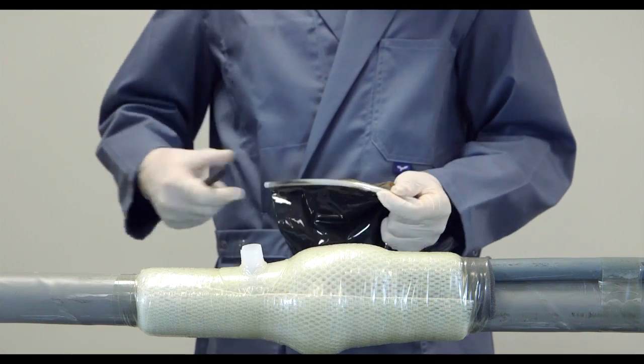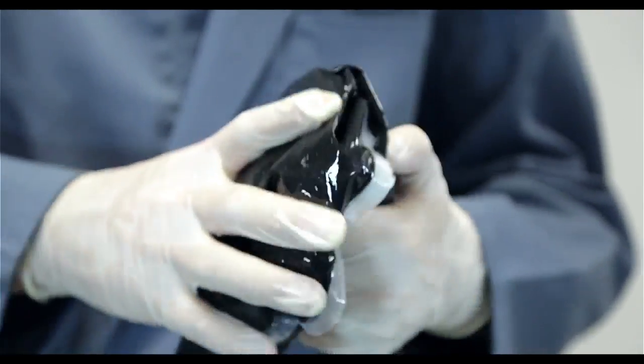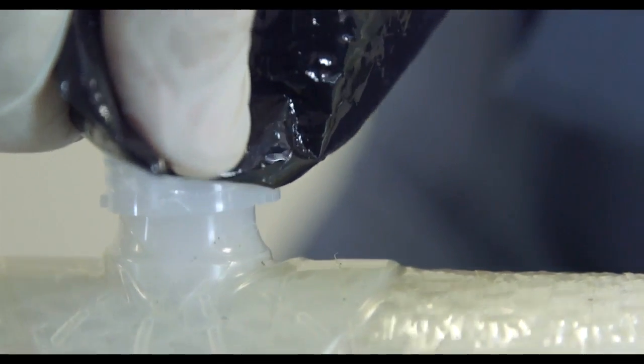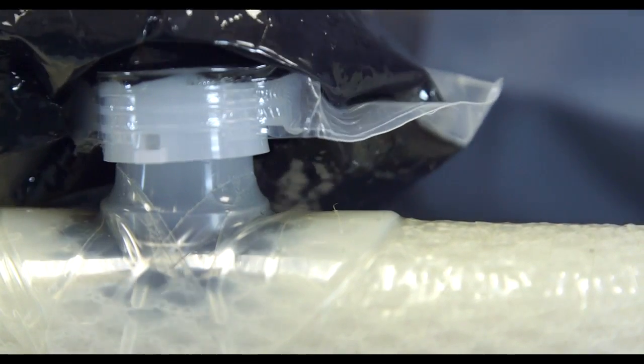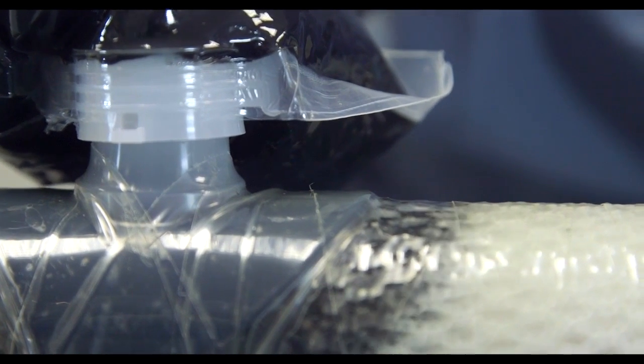The resin should be kneaded for at least 2 minutes to ensure that the components are properly mixed. Place the resin package onto the injection valve and open it with a quarter turn. This simple maneuver anchors the packaging onto the valve and creates a leak-proof connection.